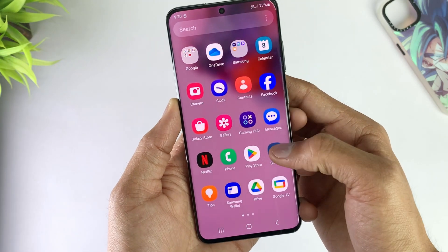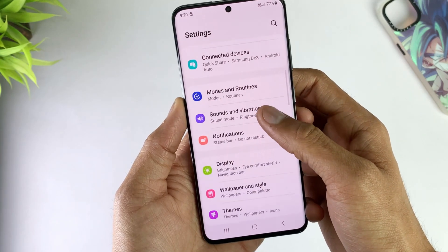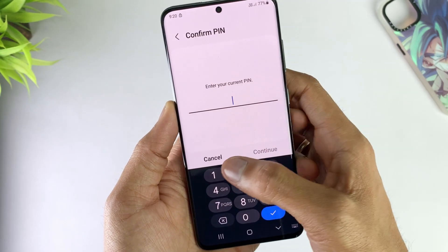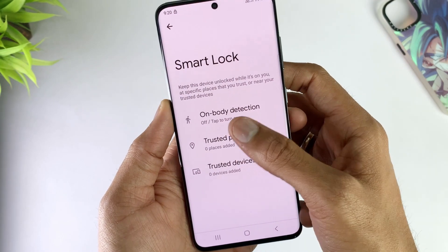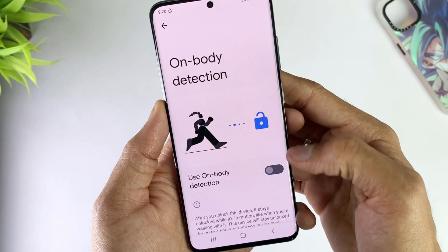In the first method, just open your Android device settings, then go to the lock screen option and click on the Smart Lock option. Here put your screen passcode, then you can choose from three options by which your device can be unlocked. For example, with on-body detection the device is unlocked when it is in motion.